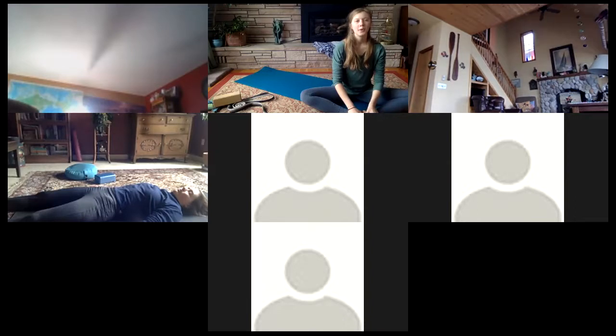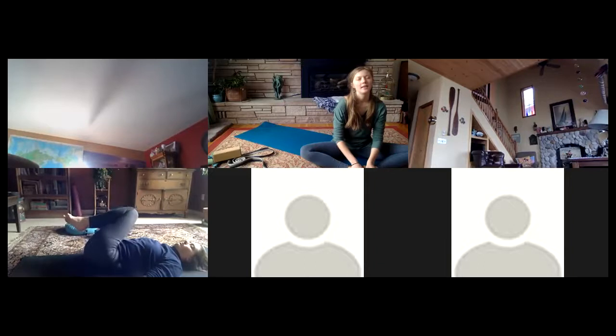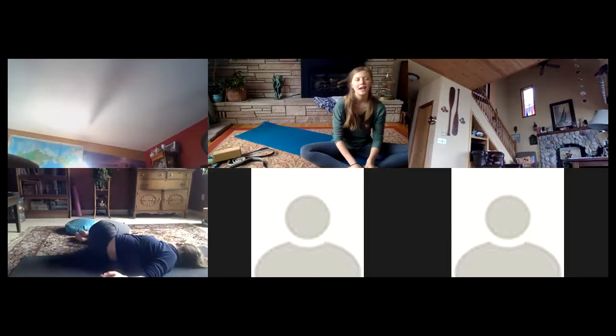Gently we'll start to bring some awareness back into the body — wiggling the fingers and toes, making some gentle circles with the ankles. Very slowly hugging the knees into the chest, relaxing over to either your right or left side. The right side brings more energy, the left more relaxation — that's due to the position of your heart. As you rest here for a moment, perhaps you're turning to the intention you set at the beginning of your practice.